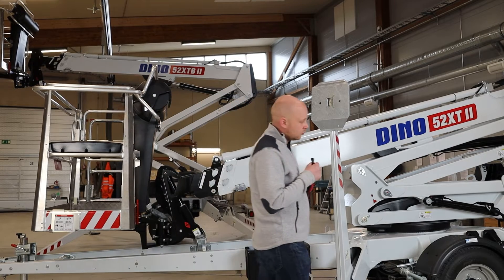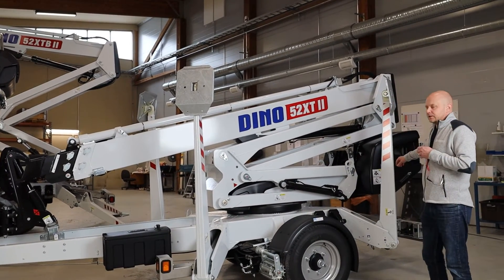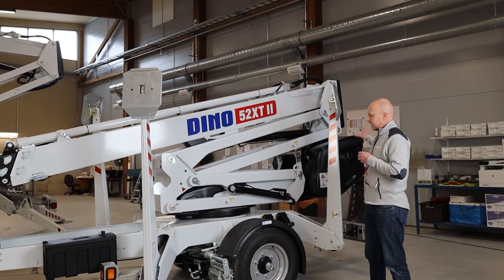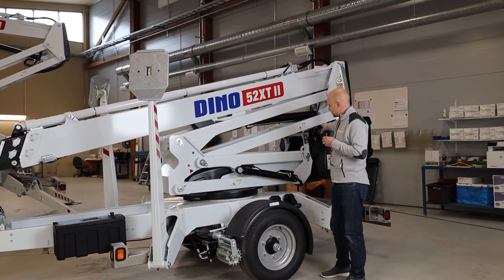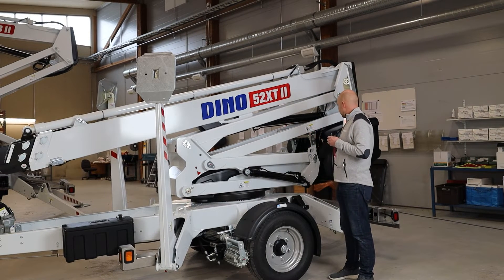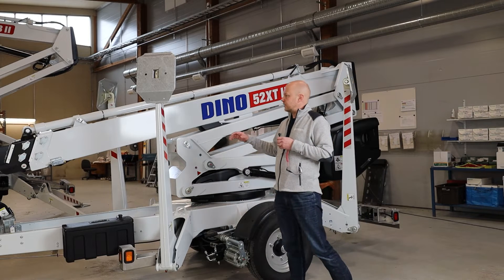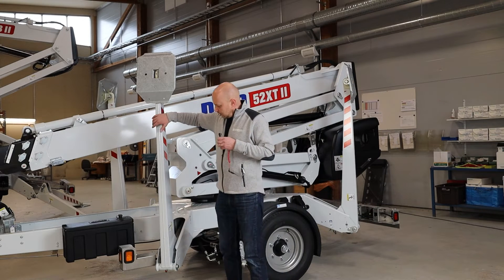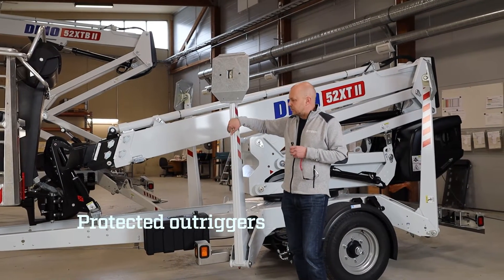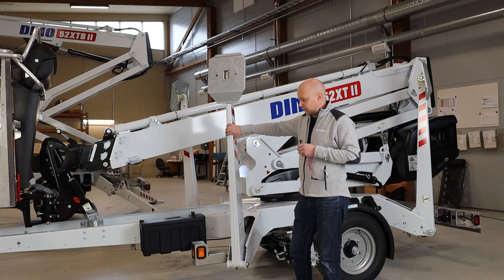Something else to note from the back of the machine is that the engine — whether electric or gas — sits behind the machine, protected from the towing vehicle spray, under covers. From this side of the machine, the front outriggers have a protective film on the front to protect the paint from stone chips from the towing vehicle.